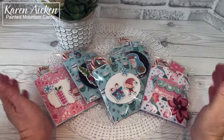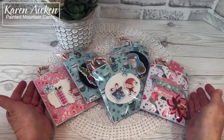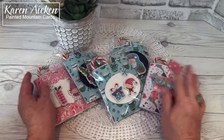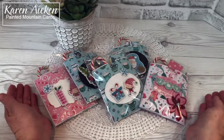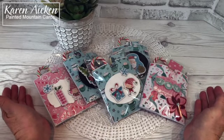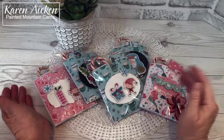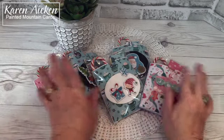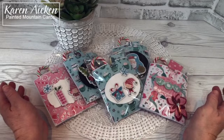Hello, my crafty friends. Today I'm sharing a fun project with you. Every year, December 1st is the start of Christmas for our family, and it has been something that my mom started with my brother and I when we were tiny, and we have just continued that. But what we do on December 1st has changed and evolved throughout the years.